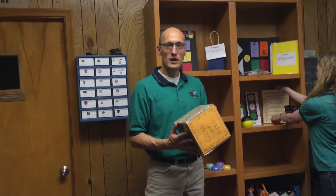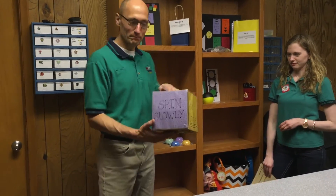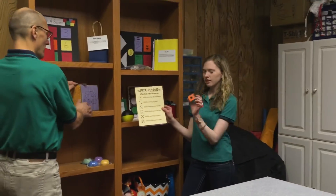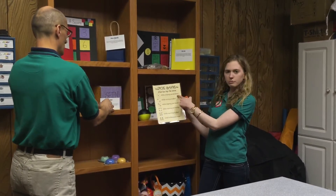This is a giant dice. After you teach the kids the verse, you roll it and it tells them how to say the verse next — for example, jump up and down while saying the verse, or spin slowly. There's also a small dice they can roll. The kids stand up and say the verse while jumping up and down, and the small dice is two-sided with different directions on each side.